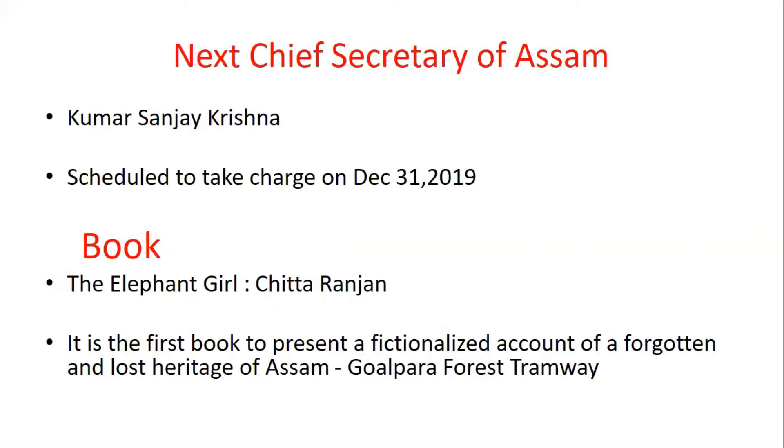The heritage referenced is the Gualpara Forest Tramway. The writer tries to present a fictionalized account, and the book provides a very detailed account of undivided Gualpara. That is the speciality of this book.